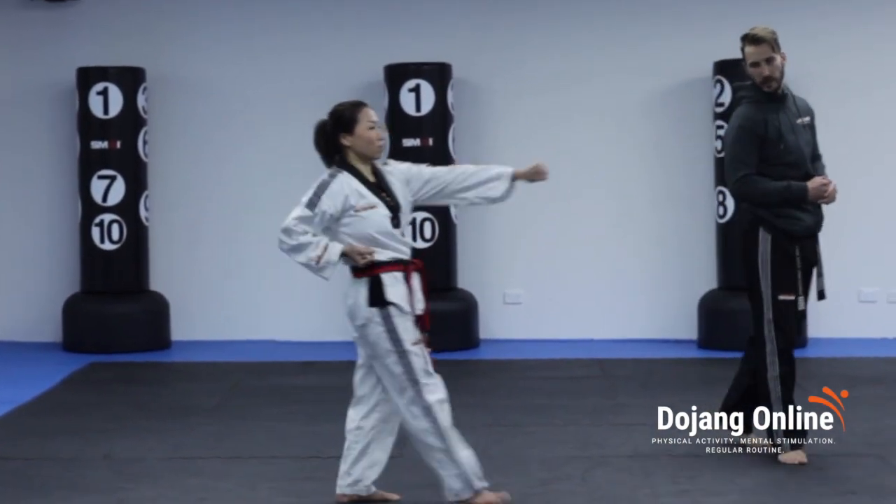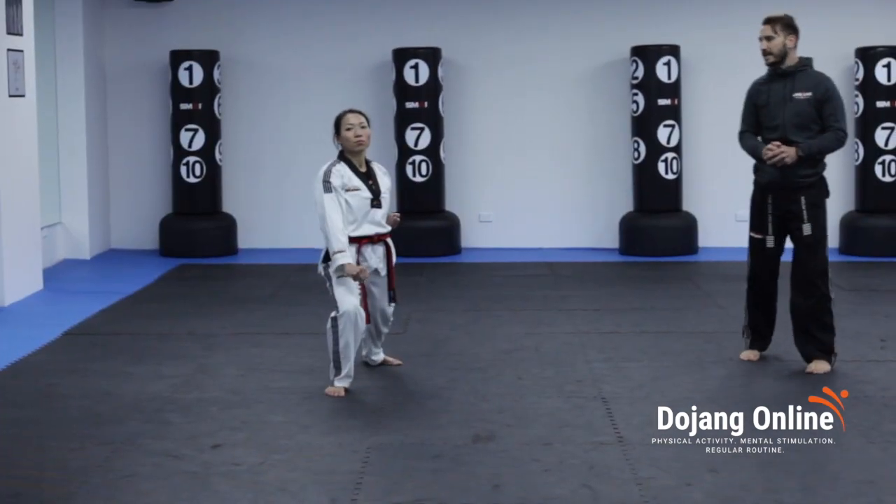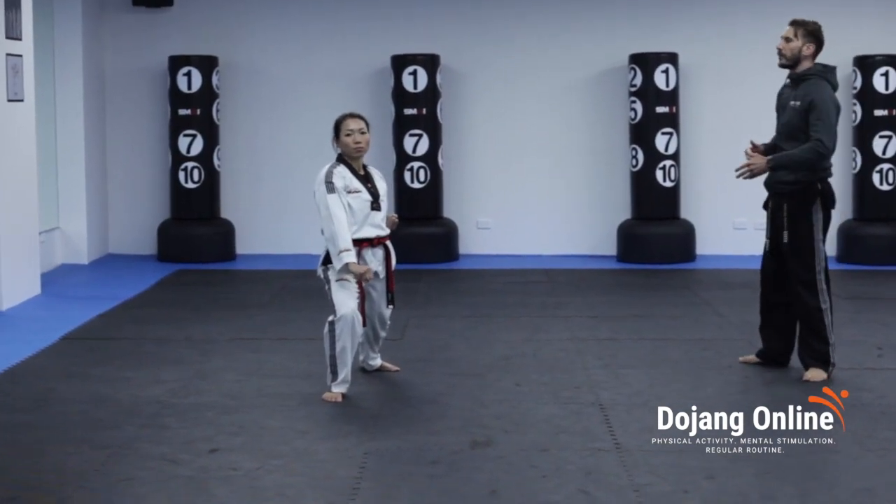Ten, we step forward, middle section punch. Eleven, we go into long walking stance, slow block. Twelve, reverse punch on the spot.